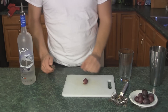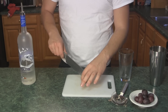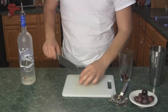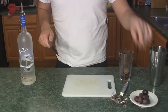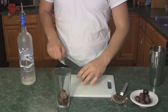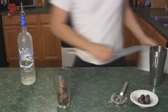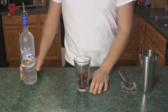To make your grape flavored vodka, you're going to start out by just cutting each of your grapes in half and putting them into your mixing glass. Cutting the grapes in half like this will allow the flavor of the grape to infuse with the vodka. You're now going to fill your mixing glass up with your vodka.